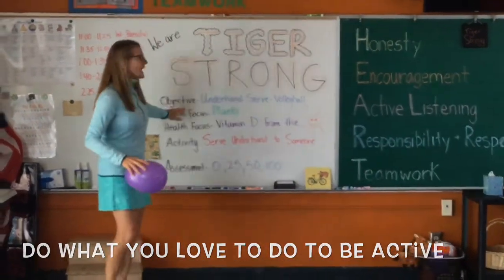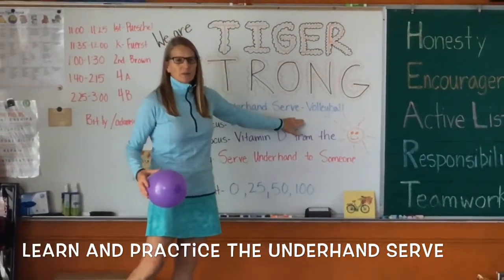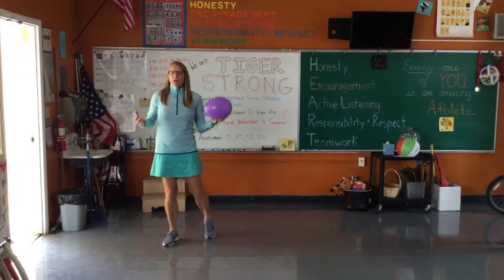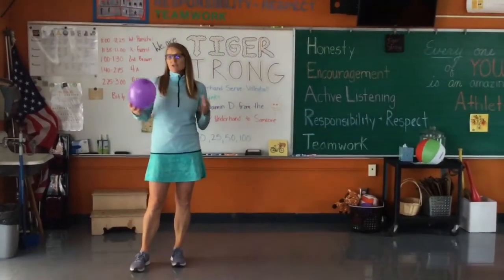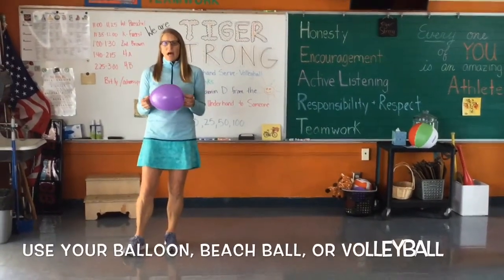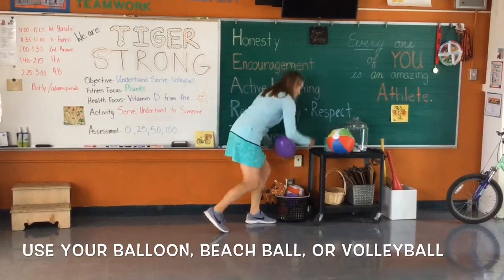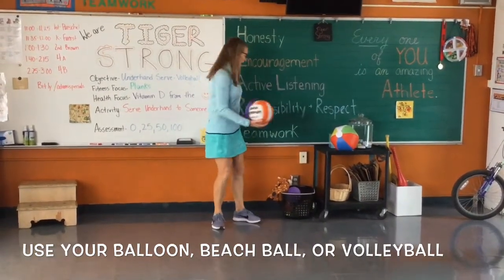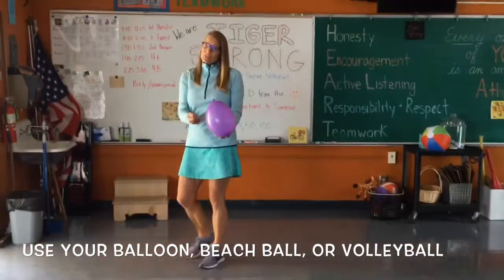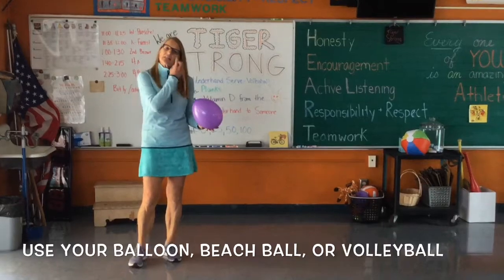Our objective today is to learn and practice an underhand serve for volleyball. Hopefully you still have a balloon — if it popped or your dog bit it, I don't have extra balloons, but they're not very expensive to purchase. You can also use a beach ball or a volleyball. Some students are using soccer balls — it's going to hurt when you serve — but use what you have at home.